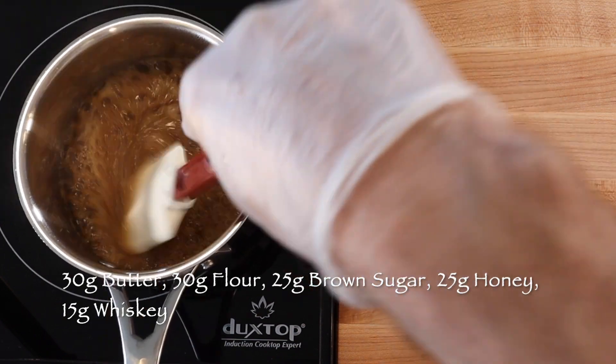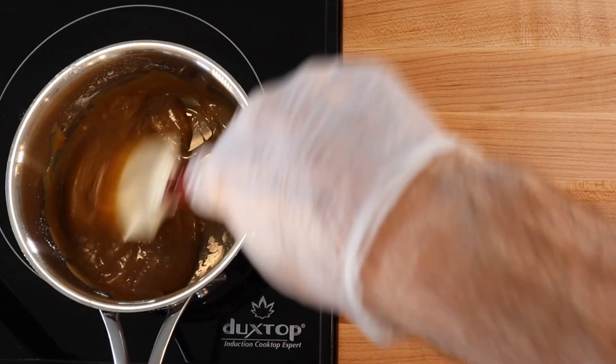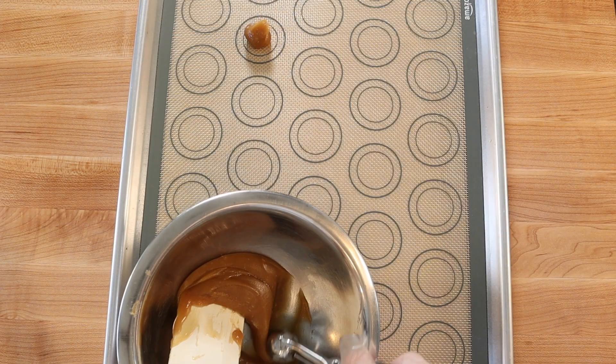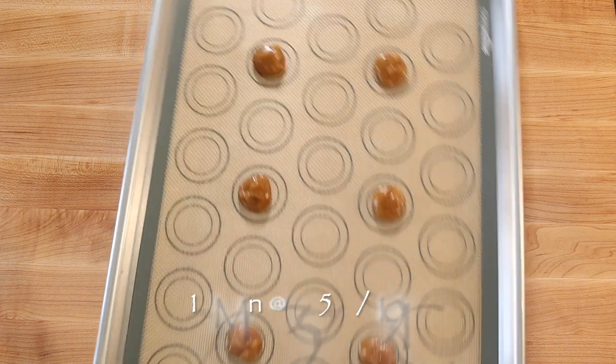Turn off the heat and mix in 30 grams flour until the batter is smooth and resembles a soft toffee, about 30 strokes. Then evenly space teaspoon-sized cookie batter onto a silicone or parchment-lined baking sheet, allowing room for the cookies to spread.